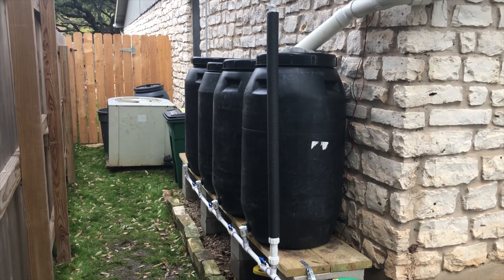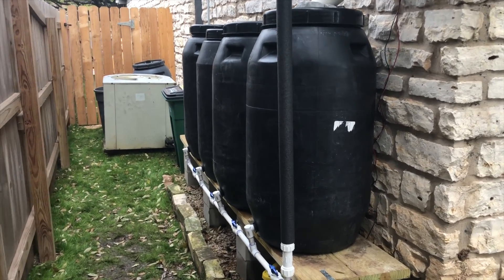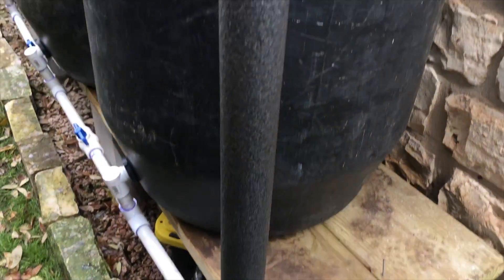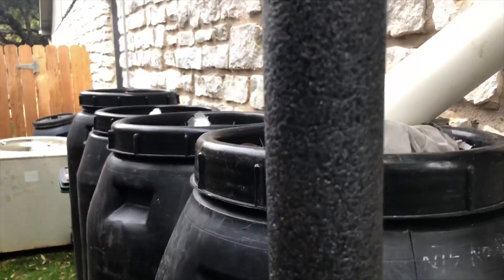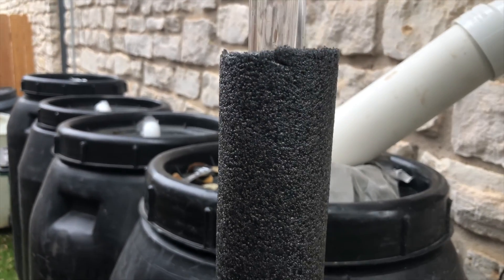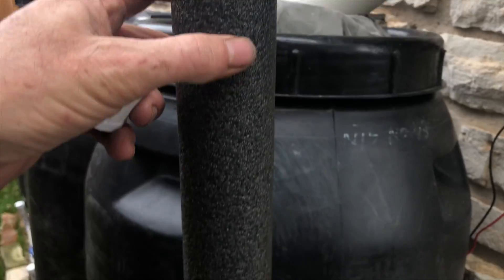Hey, this is Tony, and in this video I'm going to give you the step-by-step instructions of how to put a sight tube on your rainwater harvesting system so that you can easily check the level of the water in your barrels.